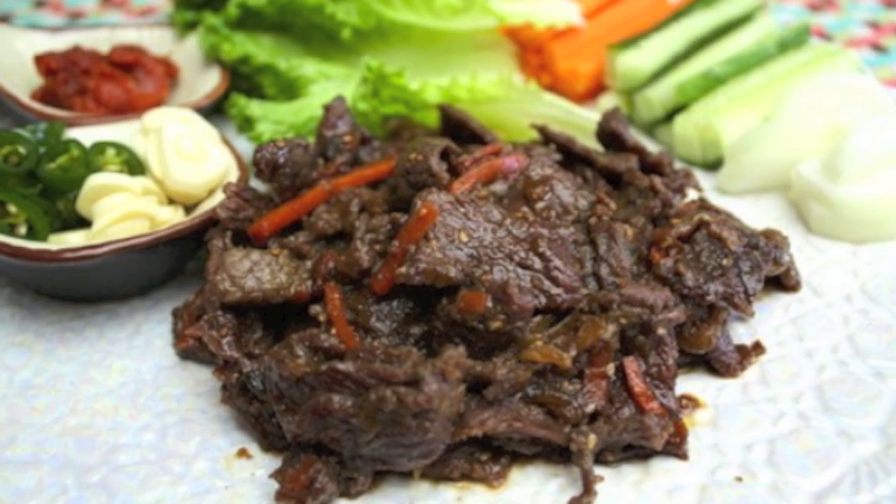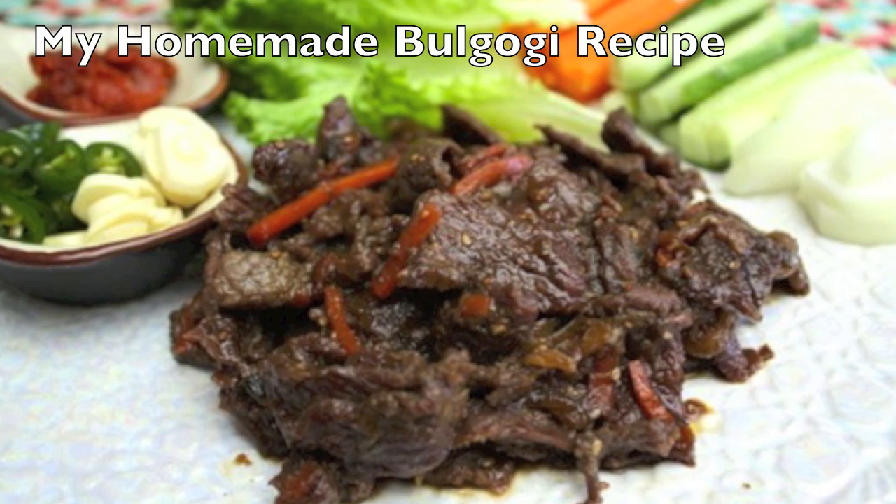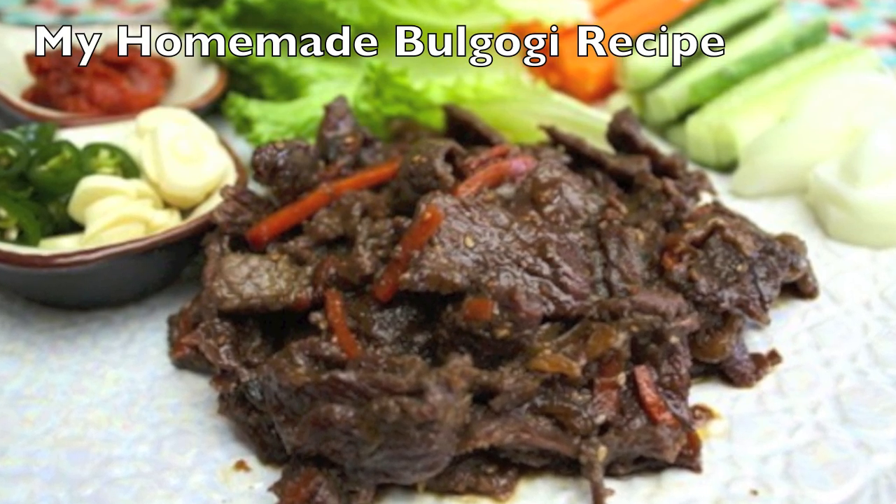I also posted a homemade Bulgogi recipe in the past, so you can check it out too. If you are a vegetarian, you can fry some tofu, eggs, or mushrooms, and wrap those instead of the meat. That will be delicious too.